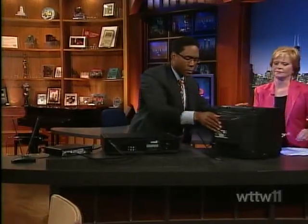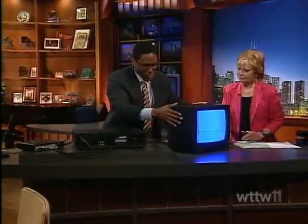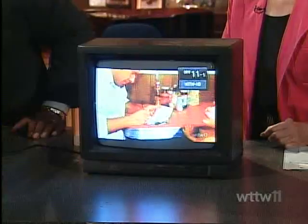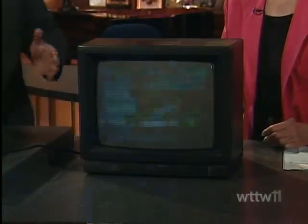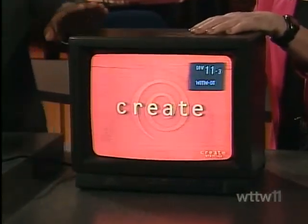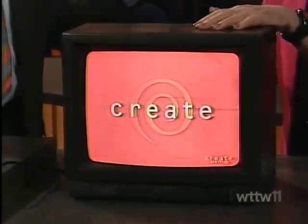Since we're downstairs in our studio, we probably can't get a live signal in here. But I recorded some of our WTTW programming — we've got four digital channels, and hopefully it's showing right now. You can actually test this now and see the digital channels as we speak, because not only are we airing digital, so is channel 5, channel 7, and other channels are airing digital.